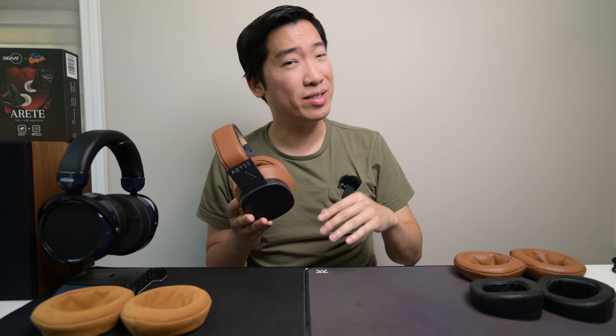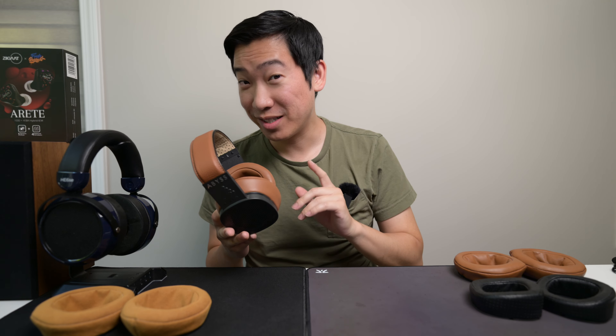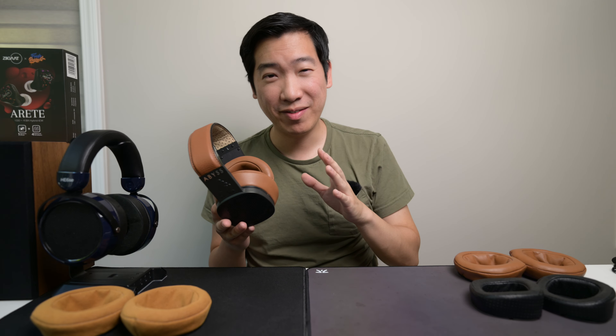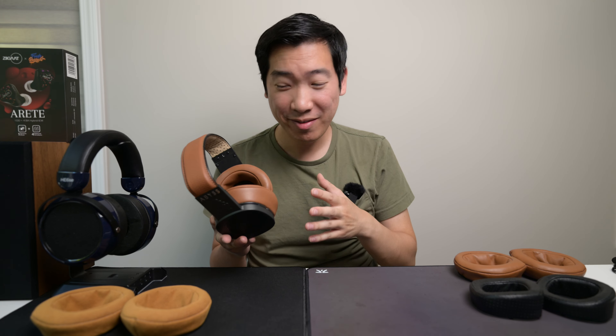Hello guys, it's Ryan Ho back on another video. Today I have a $3,000 headphone. This is the Abyss Diana MR. I've had this for over eight months now, so I figured I'd give an update about my thoughts on this headphone.